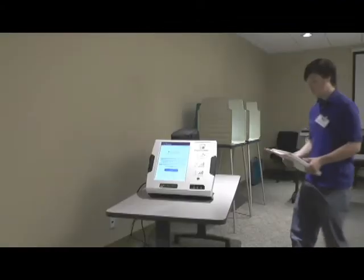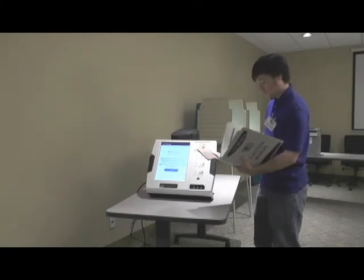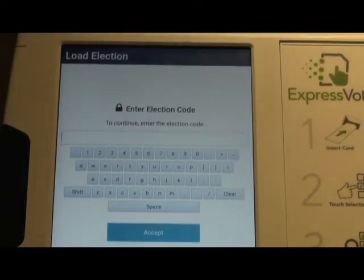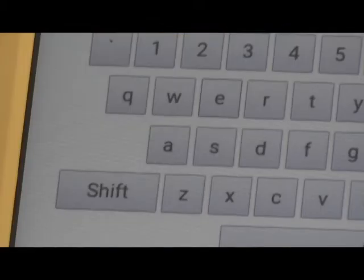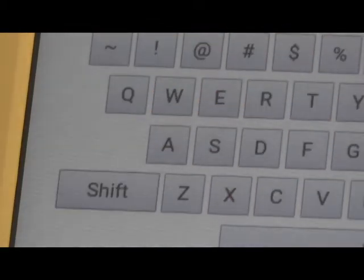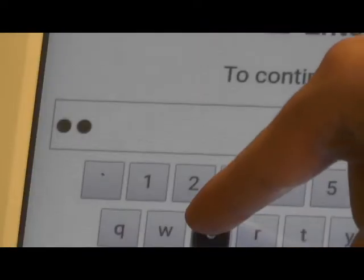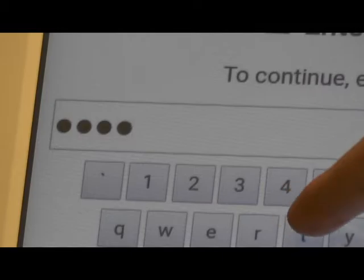Locate the election code in the ExpressVote setup instructions found in the ExpressVote and Voter Assistance section of the election manual. At the prompt, type in the code. This code is case sensitive, so use the shift key when necessary. Be aware that the touch screen response is delayed during this process, so avoid typing too fast.